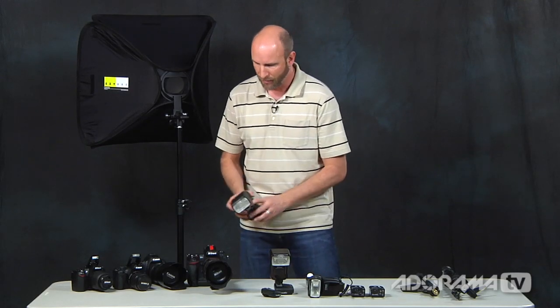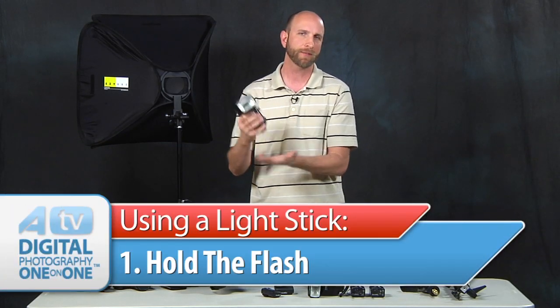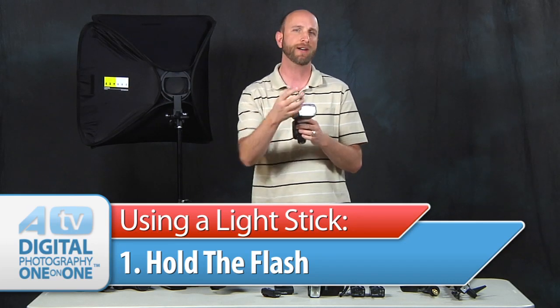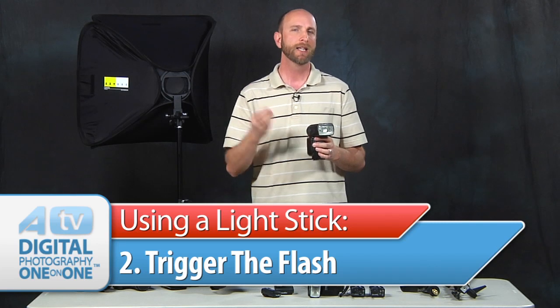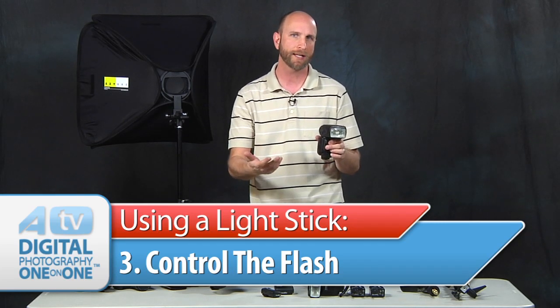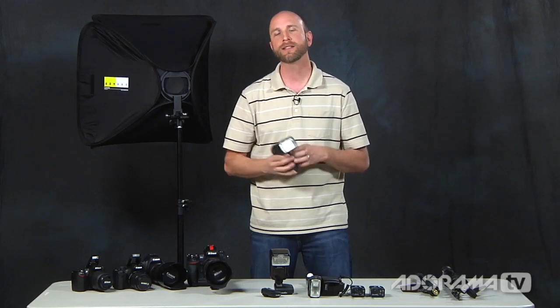It has to be pretty quick. So we need to figure out three things: first, how to mount our flash to something — we need something that holds it. Second, we need some way of telling our flash to fire from our camera — we need to trigger it. Third, we need to be able to control our flash remotely — meter it and adjust output. Hold it, trigger it, control it. Those are the three things we want to do.